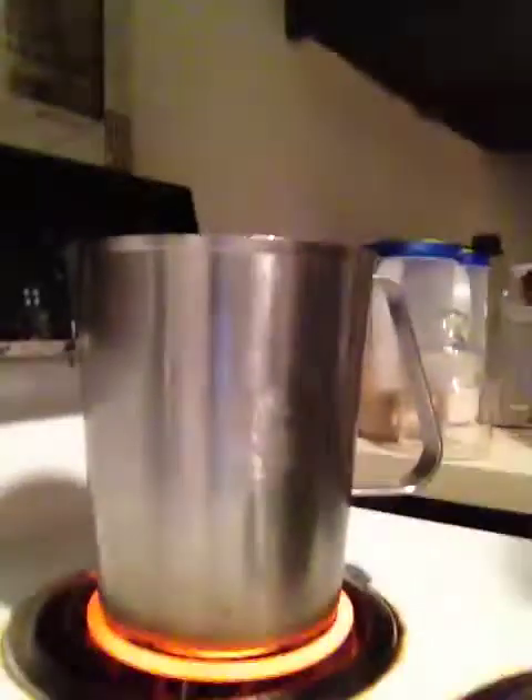Another thing that I do, y'all, is when I make kombucha, I don't want to use detergent to wash out my bottles and equipment. So what I'll usually do is boil water so that I can use that boiled water to sterilize what I'm doing.